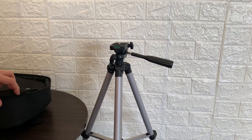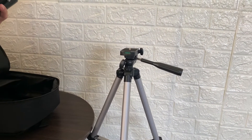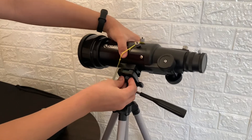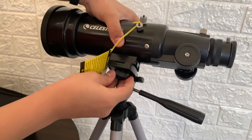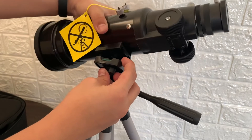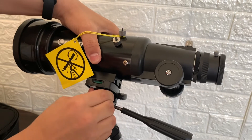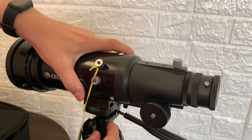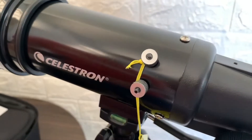So now I'm gonna assemble the telescope for the first time. I'm gonna make sure it's tight. Let's get the finderscope.